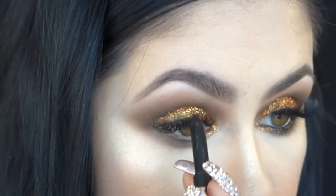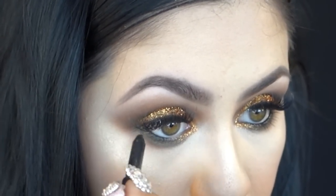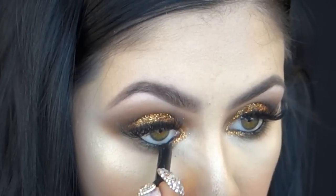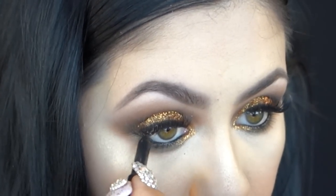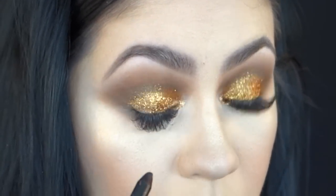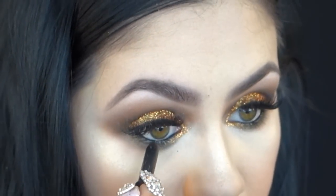Now I'm applying my MAC Feline right on my waterline and in between my lashes — I love this one. I've used it since I started making videos on YouTube and that was a long time ago. Back then it was just a limited edition liner and now it has become permanent in their collection, which I absolutely love. But you do have to know how to set this one, otherwise it will run.